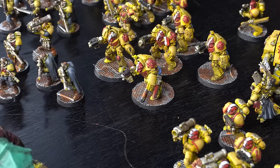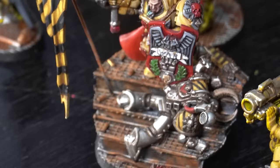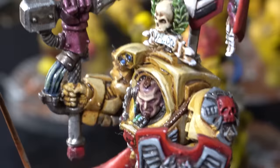It wasn't all speed painting — I did a display piece that I'm still really proud of today: my Darnath Lysander, leader of one of the companies of the Imperial Fists. It's a really fun display piece with a nice 50mm base giving him plenty of space and a classic huge 40k banner. I absolutely love this model and he has one of the top spots in my display case.